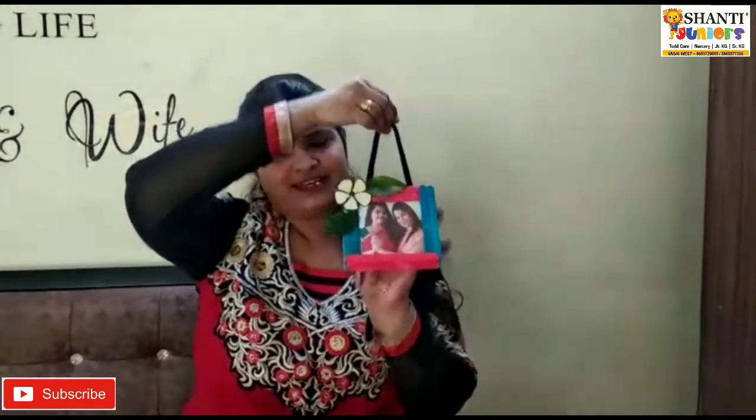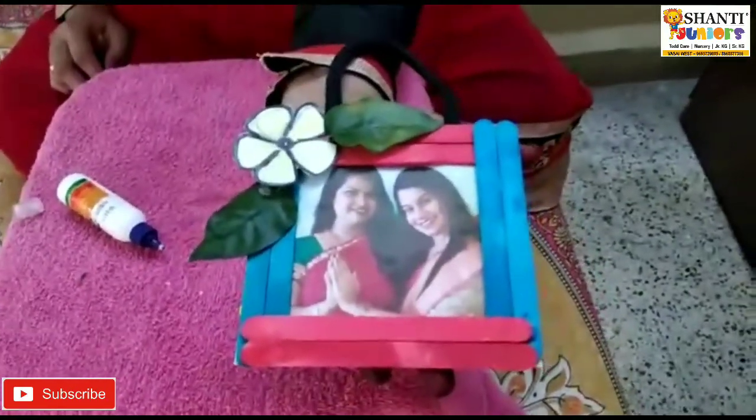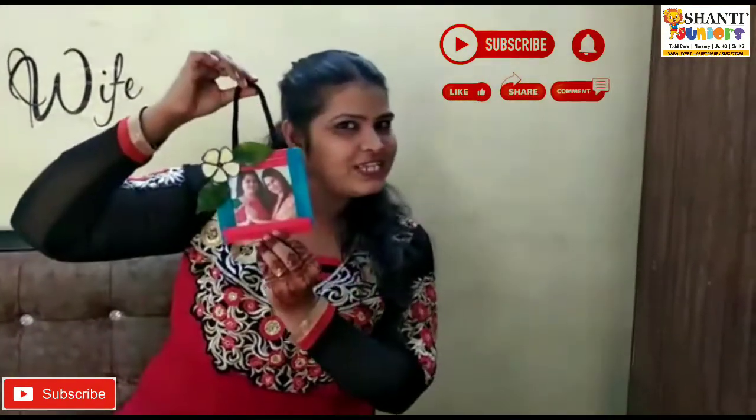Teacher has made this photo frame. Like this way, you can also make your photo frame with your own photo, or your photo with Mama and Papa — whichever you like. Show it to teacher. Bye. Take care.